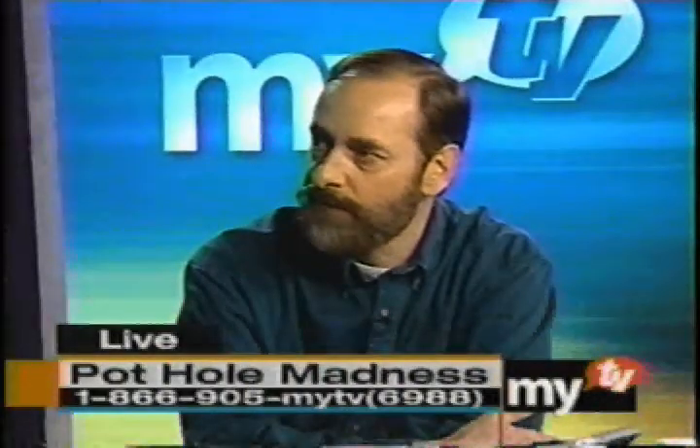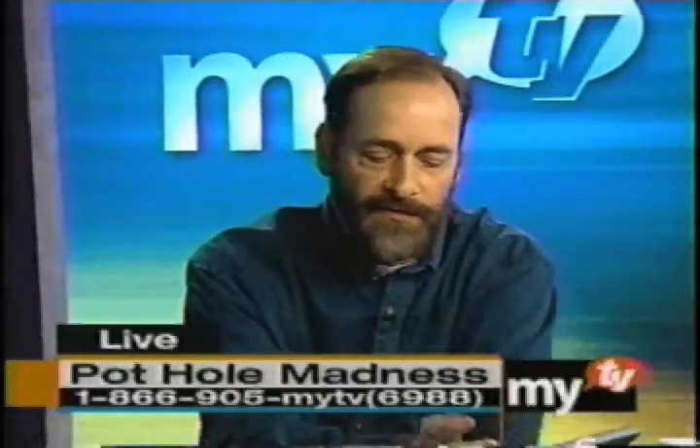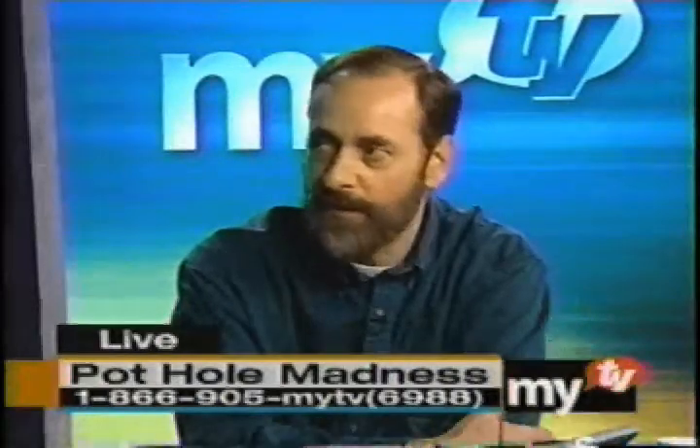So this Dirt Glue product right now — what is it most widely used for? Erosion control, bank stabilization, capping stockpiles on construction sites. That's what it was originally designed for, and that's kind of our bread and butter. This pothole application was something we just fell into, and it seems to be a really good product.